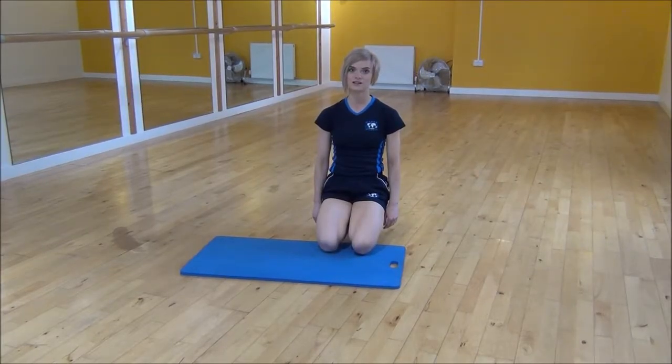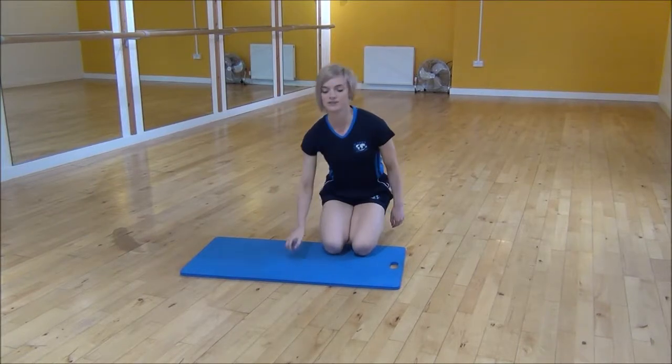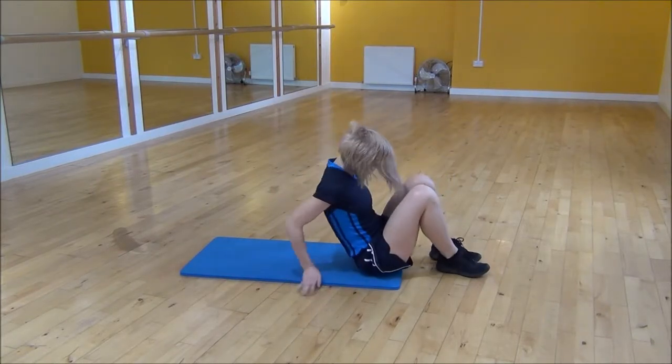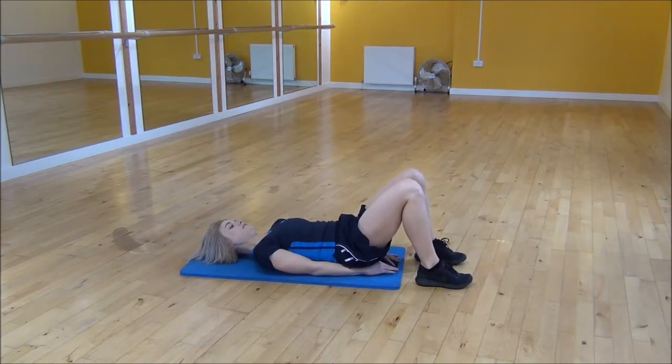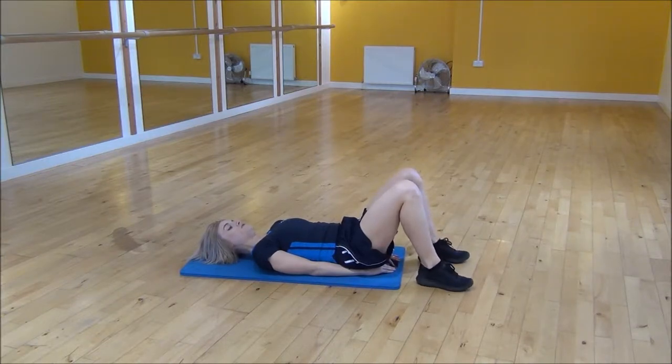Okay everyone, the next exercise today is the glute bridge. So we're going to lie on the back and you're going to put your hands underneath your bum, making sure that your lower back is flat and then with your knee bent up you're going to push through